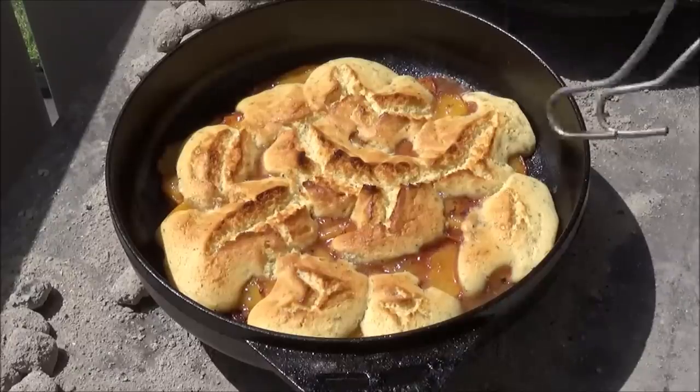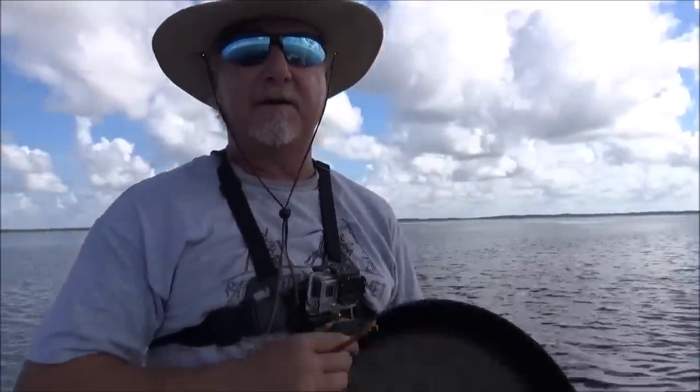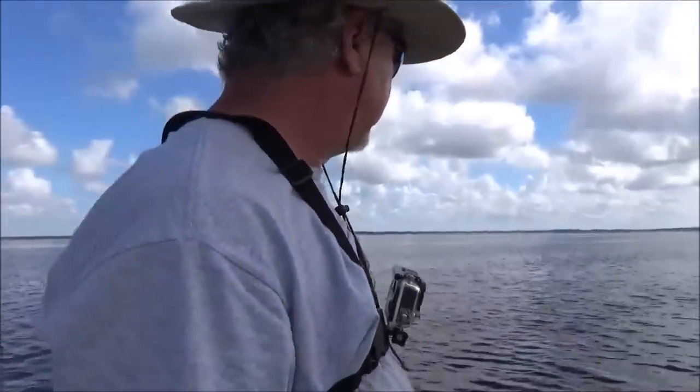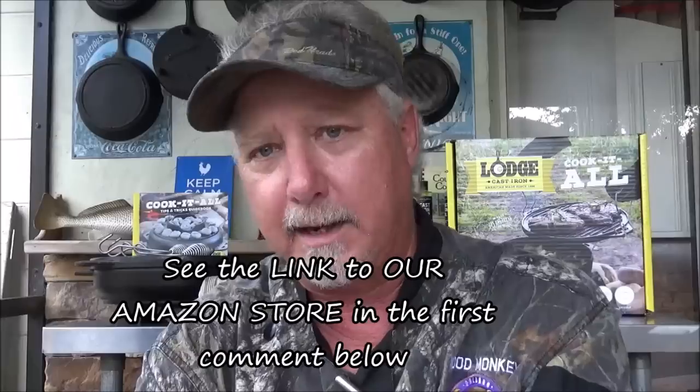So I know a lot of people have been asking me, what do you think about the Lodge Cook-It-All? We're out here on Lake Toho doing a little fishing and the wind came up — so I finally found a good use for the Lodge Cook-It-All. People have also been asking why they don't see it on my Amazon store. Well, it's not on Amazon — they're only selling it direct. And even if they were selling it on Amazon, I'm probably not going to put it up there. I only put stuff up there that I recommend for you guys.